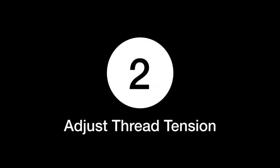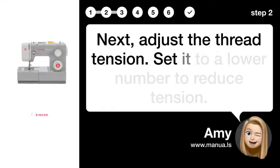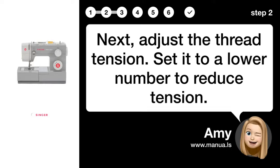Step 2: Adjust thread tension. Adjust the thread tension and set it to a lower number to reduce tension.